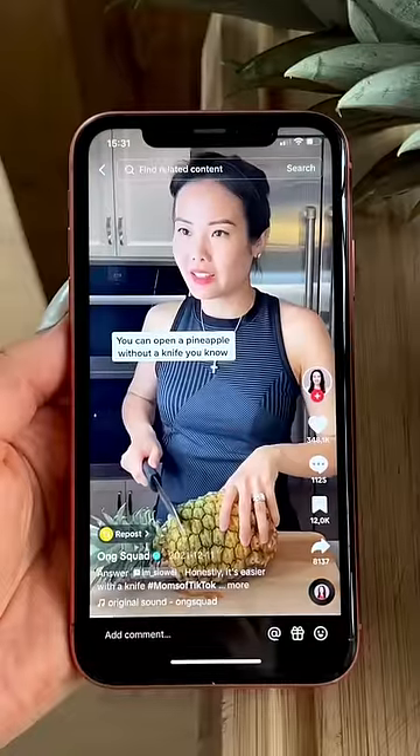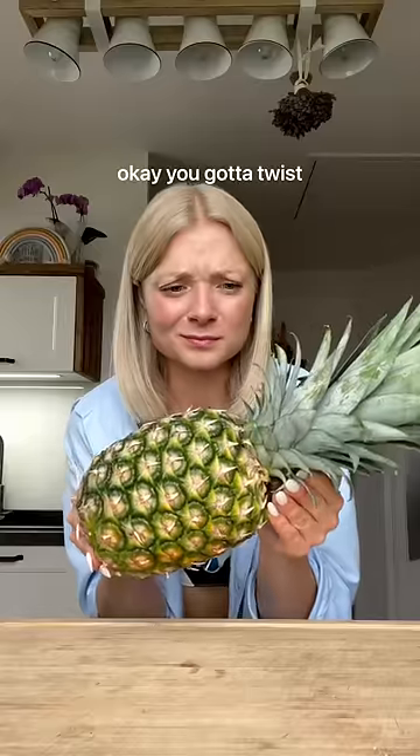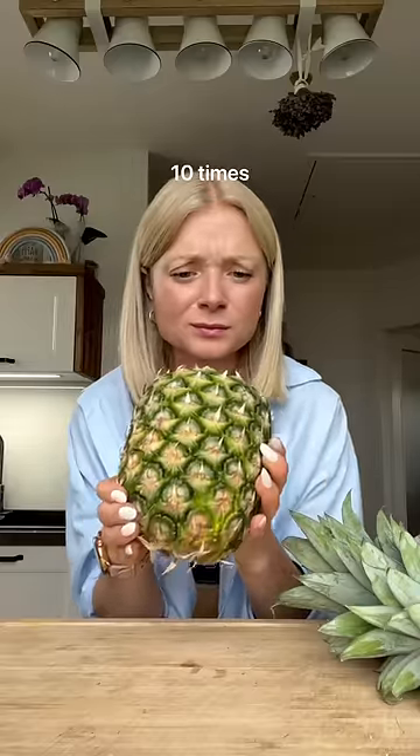You can open a pineapple without a knife, you know. You gotta twist off the top and then knock it ten times really hard.